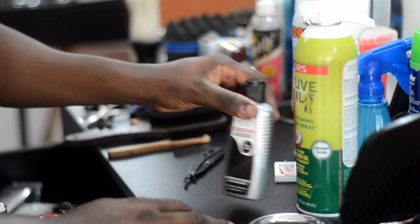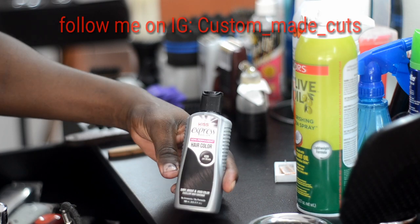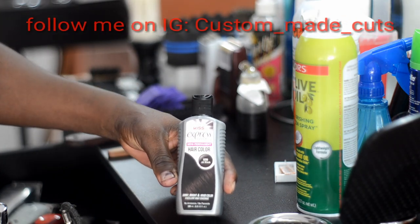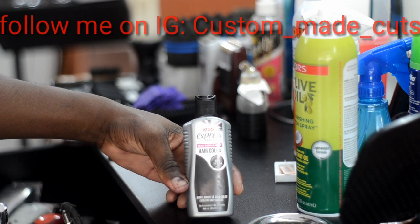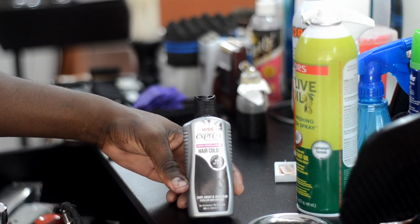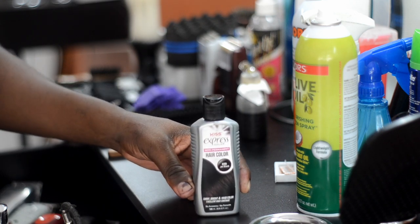Okay, so this is the Kiss Express that I use right here. This Kiss Express is the jet black — it is a K99, which is jet black. This right here is the darkest of the darkest.